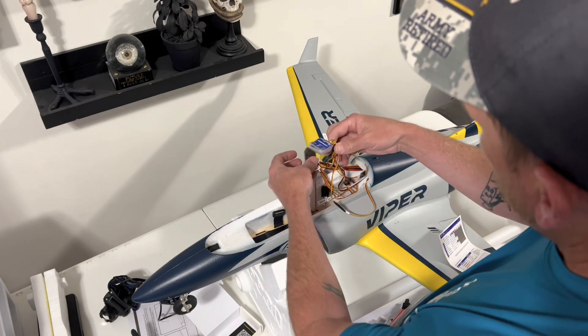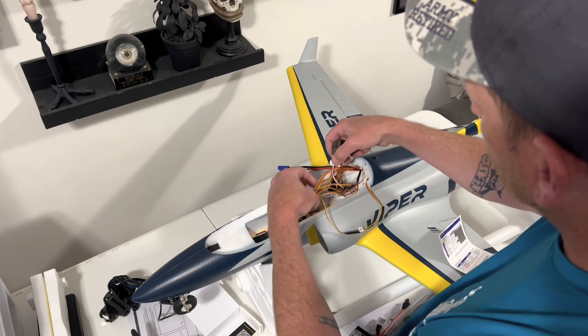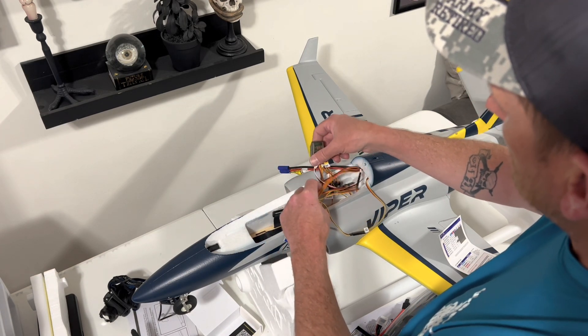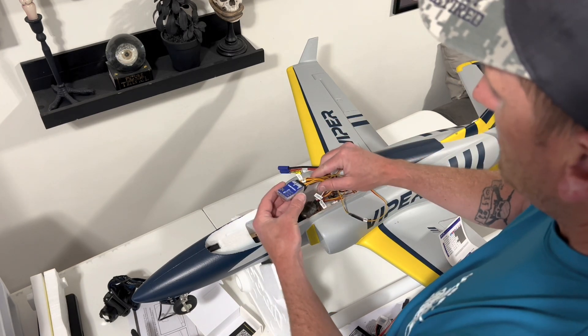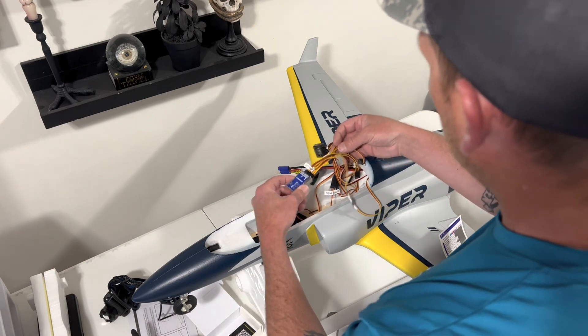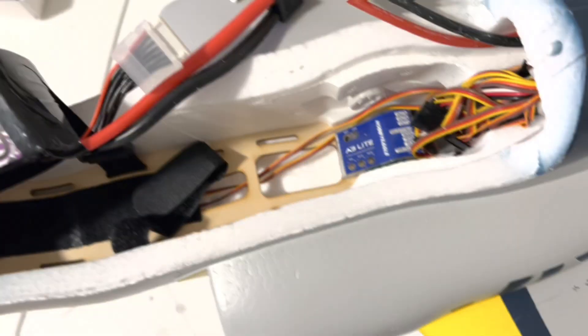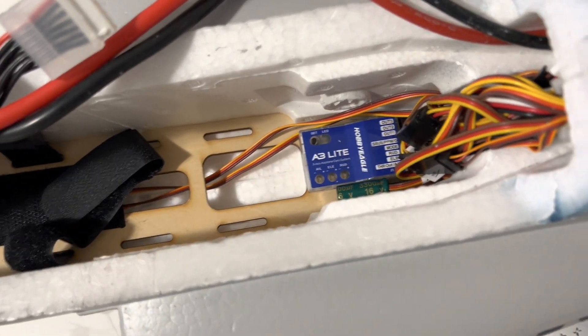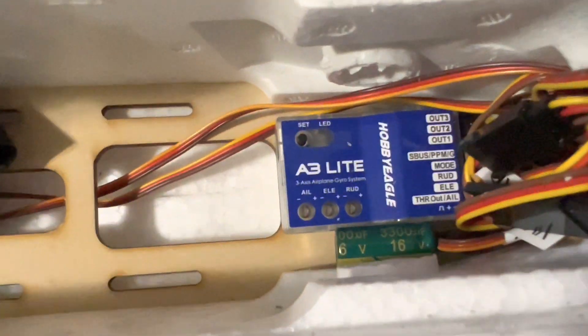Okay, that looks like kind of a mess — I'll get it cleaned up. The receiver we can put off to the side wherever we want. The gyro we want to mount flat and as close to CG as possible. I've gone ahead and moved some of the wires out of the way and put the receiver back in there — it's tucked back in that hole — so we have access to the gyro.